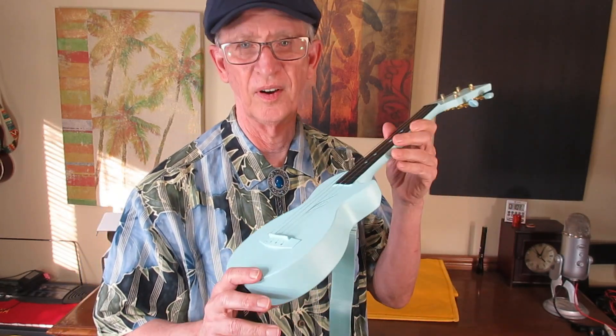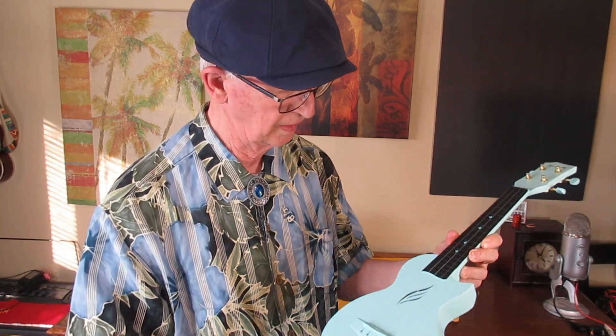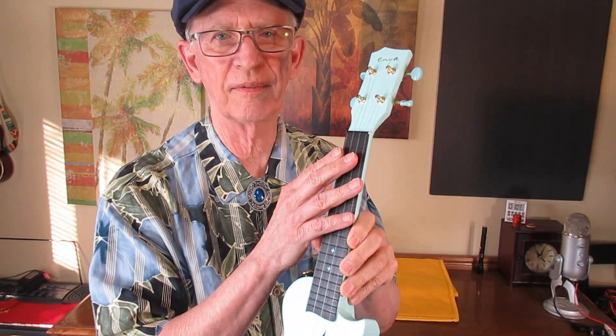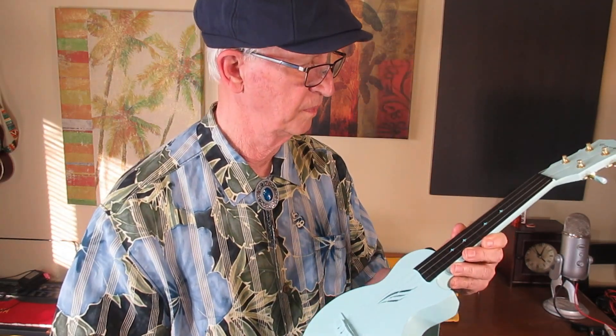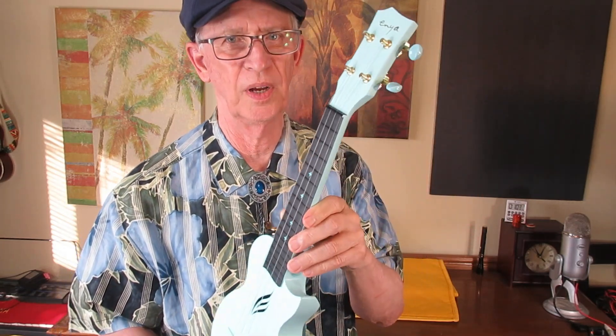There it is. One thing I noticed: it doesn't have a sound hole on the side like I think the concert does. This one has plastic frets.